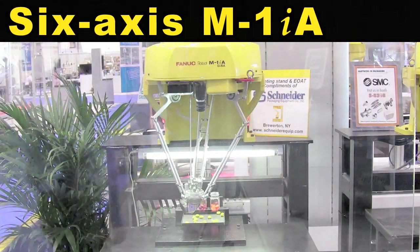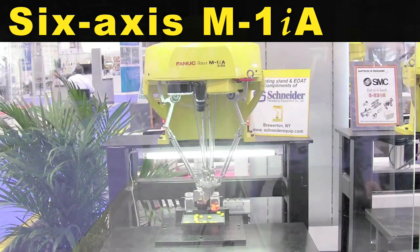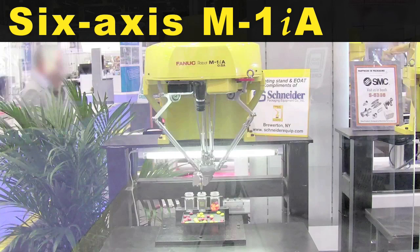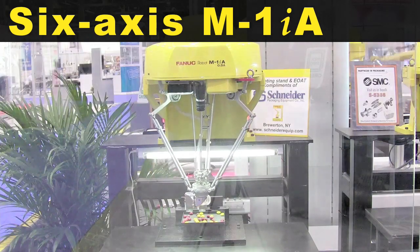The Fanuc M1iA is a lightweight and compact four or six axis parallel link robot designed for small part handling, high speed picking, packing and assembly applications.